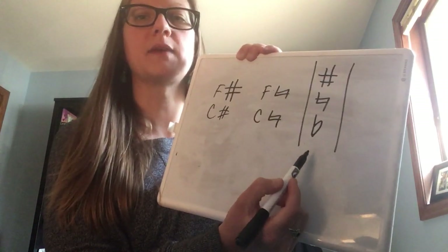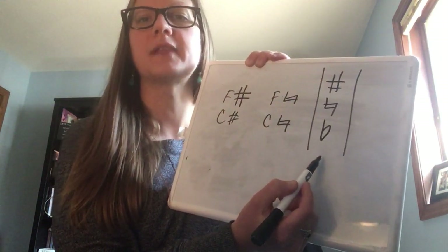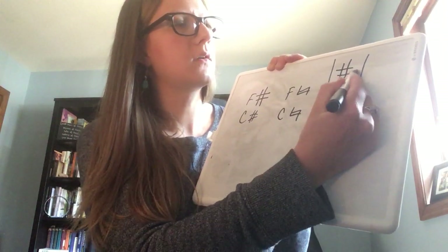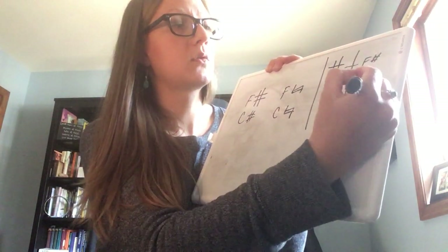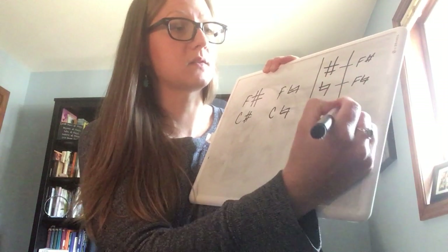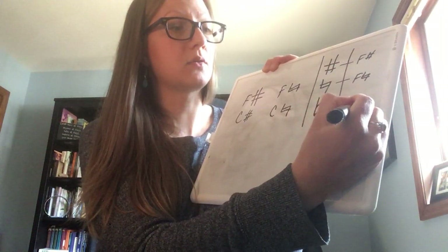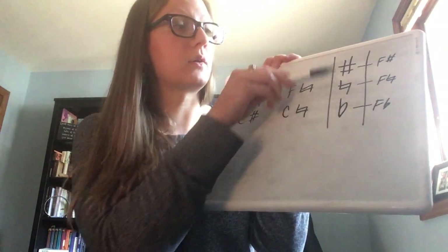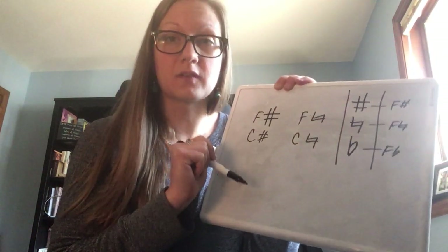There's one more symbol in the same family that changes how you use a note. Especially if you play piano, you might have seen this one before — it's called a flat. So you can actually have three versions of a note: F sharp, F natural, and there's even a note called F flat. As you go lower on the list, it sounds just a little bit lower.